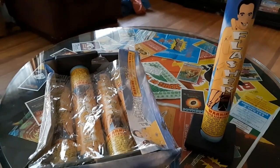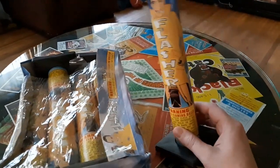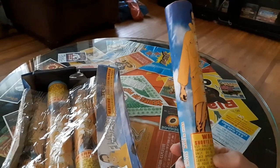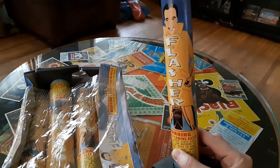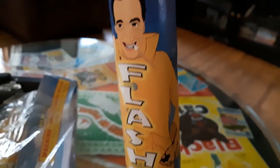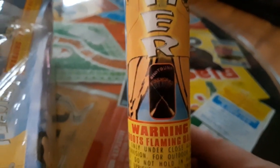Hey guys, tonight we're going to demo this firework called Flasher. As you can see, it's a man wearing a raincoat with a cigar hanging out of his mouth. It's by Shotgun Brand. I like where they put their label there.